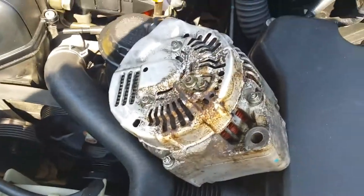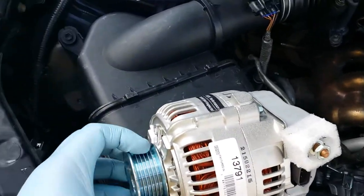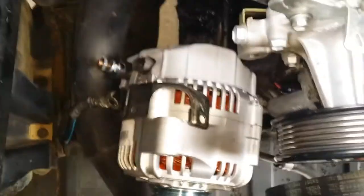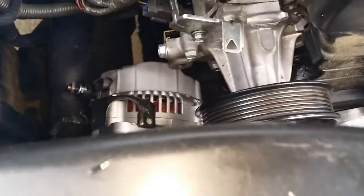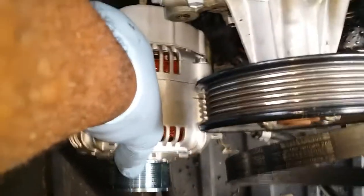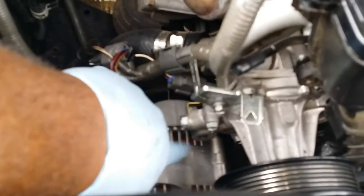Just came from the parts store — got my brand new alternator, gonna get ready to put it in. Got it on the bolt at the bottom of it. All I gotta do is push it in — that long stud I was talking about earlier at the bottom. Push it in, got the bolt inside the alternator, now I gotta push it up and put it into that slot right there and screw it in.